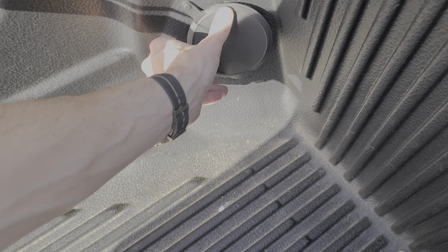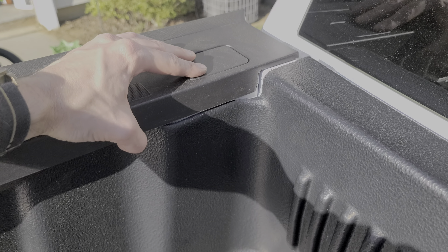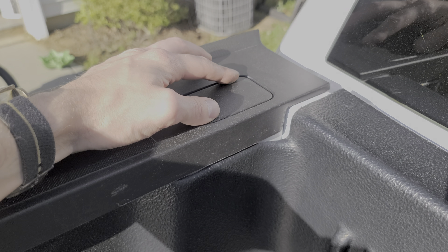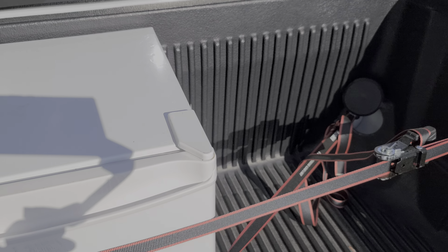So that's all that's available as far as tie-downs. Some of you may notice on the top of the bed there's a rectangular cover. You can remove this — it's mostly for roof racks, but you could remove that and fabricate your own tie-down attachment point there.